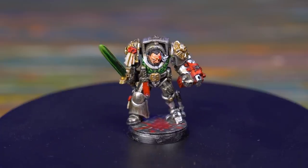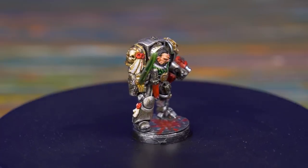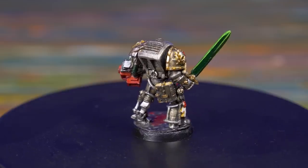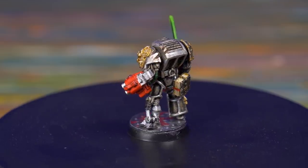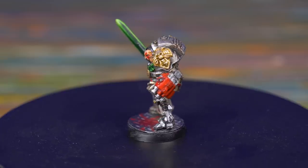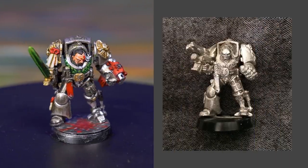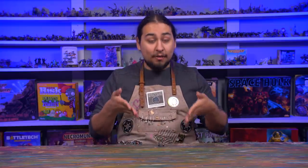This model is an Inquisitor, but it's not a 3rd edition one. It is in fact a Jess Goodwin 1989 Rogue Trader model, sold with a second similar Inquisitor in a blister pack. I was over a decade off, but I was not a complete dummy, as this model is not armed with the original weapons — it is in fact a kitbash. What are the exact parts used in the creation of this one-of-a-kind model?